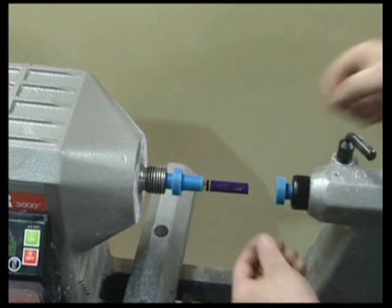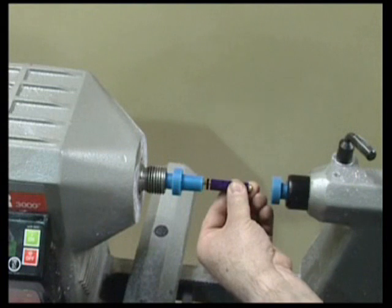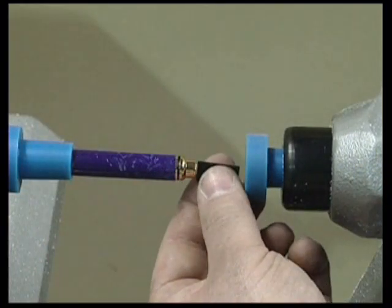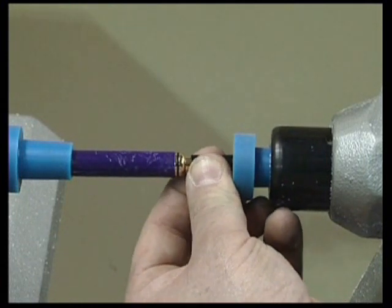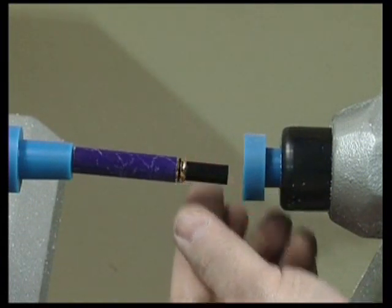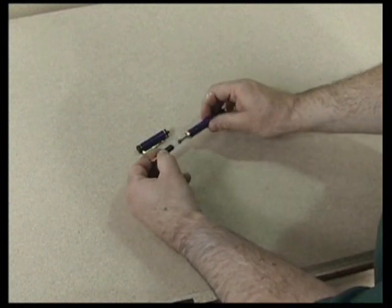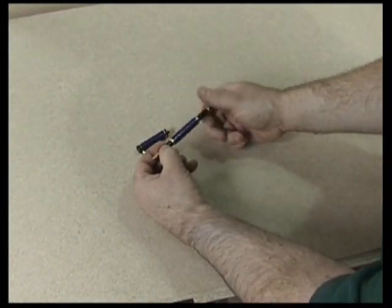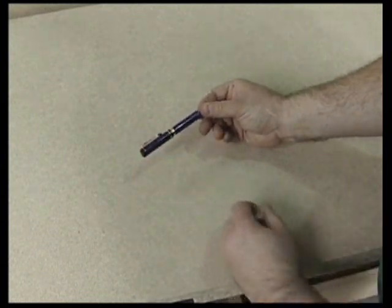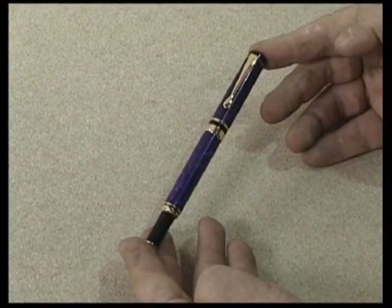If a mistake is made then disassembling the pen can be difficult if not impossible without damaging the components. Once all the components are push fitted with the pen assembler, the final assembly requires just the ink pump to be pushed in by hand and the top to click into place. And there we have it — the finished fountain pen.